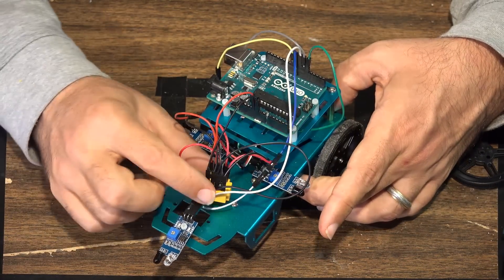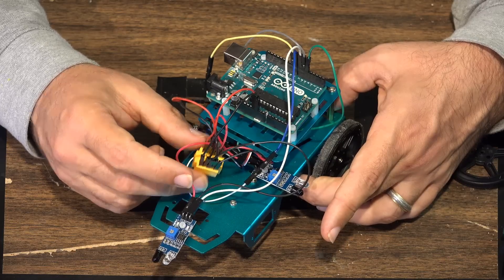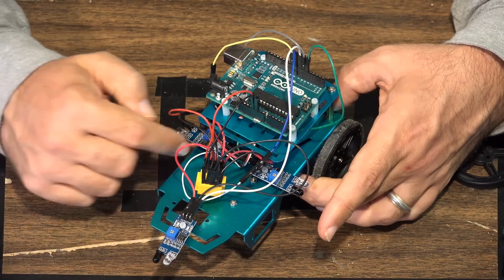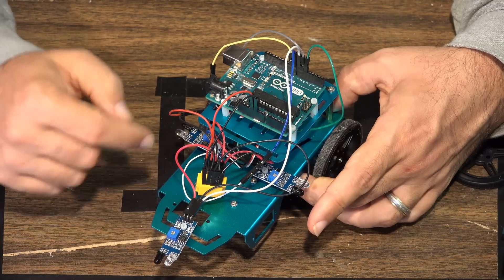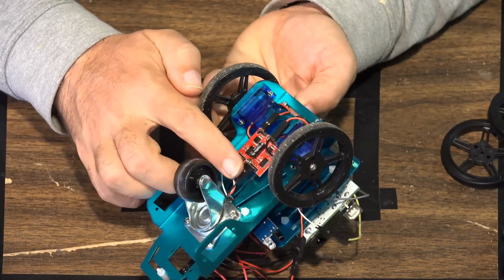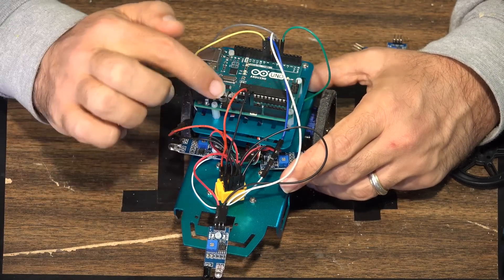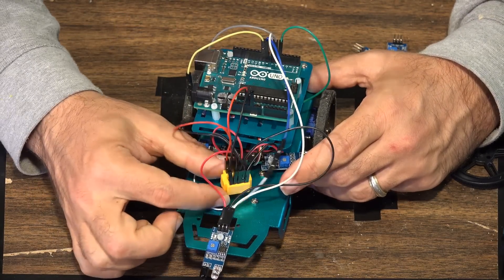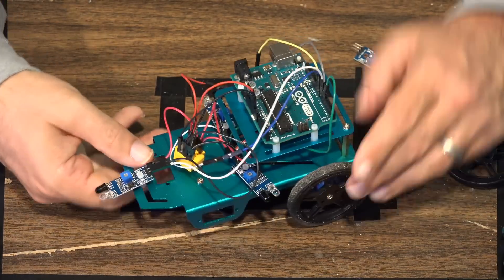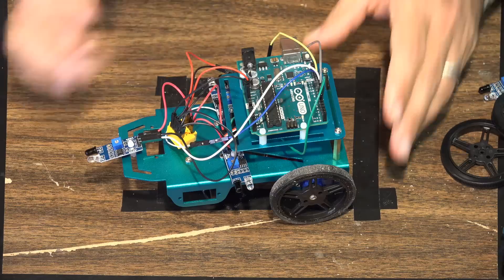Here's how the mini breadboard looks. At this point for ground and 5 volt you actually have four devices to connect — three sensors plus the motors, which need one input for power. To split that off from the Arduino board, you use this little micro breadboard and connect everything together.